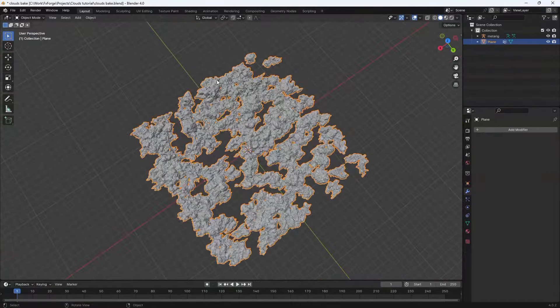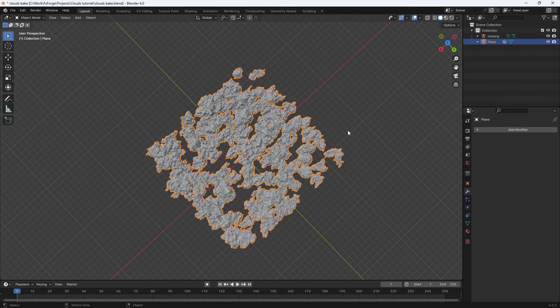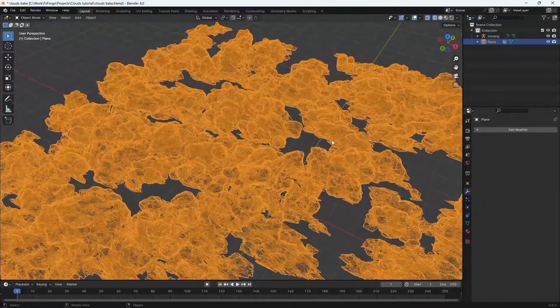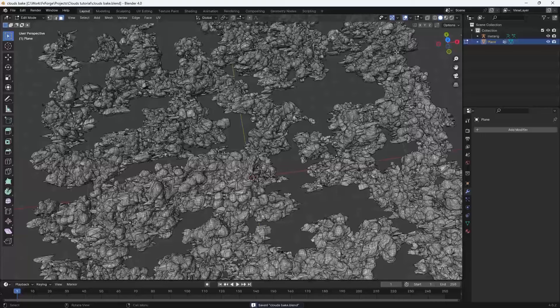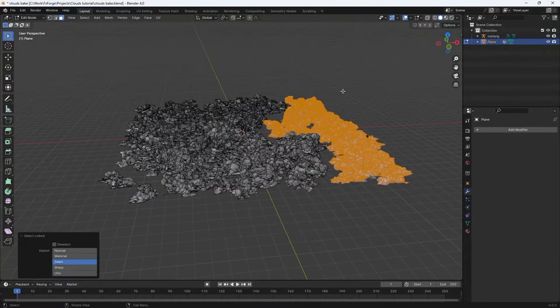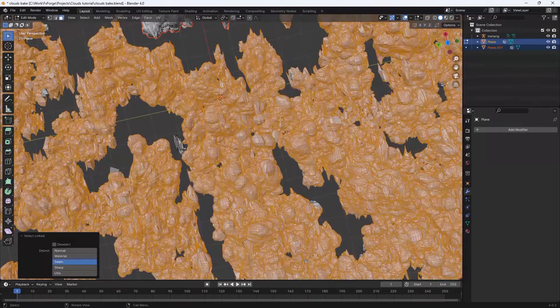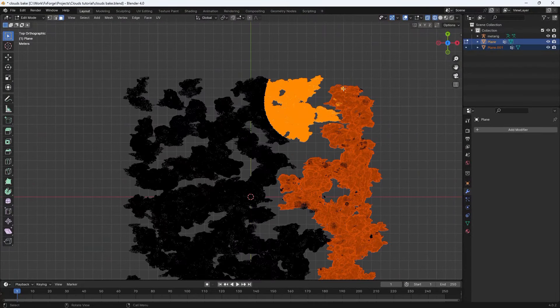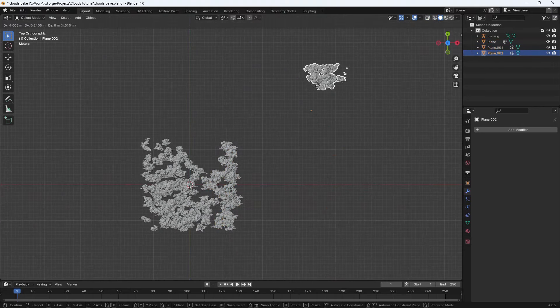Before we remesh it one last time to add some small-scale detail, we want to separate this large mesh into smaller parts so when we do the smoke simulation we can simulate these different parts separately. That will allow us to get more detail without having to simulate all at once. Go into Edit mode, use L on your keyboard to select linked, then hit P and separate by selection.